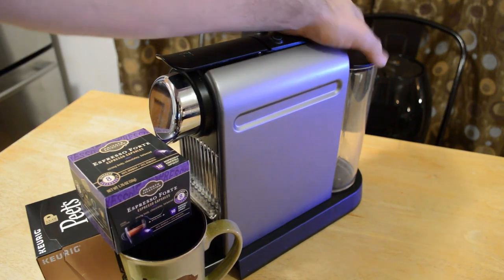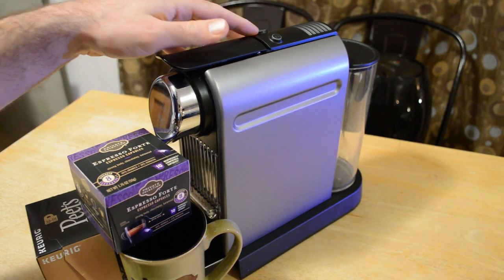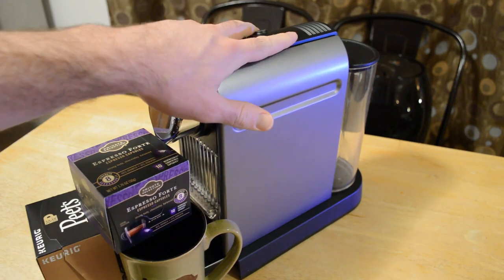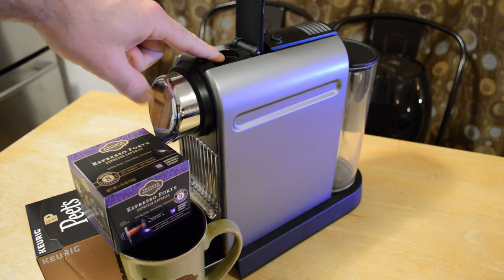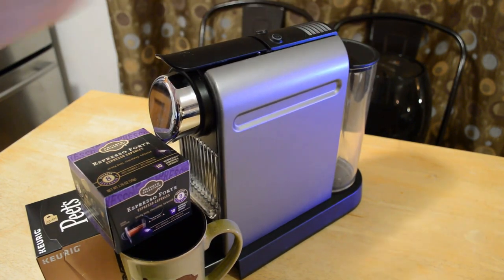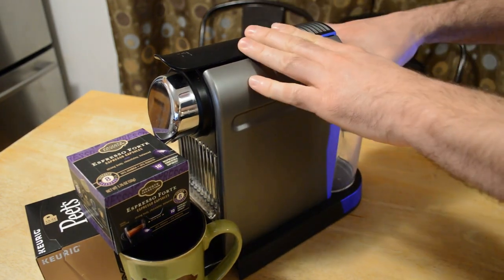So just to show you what it does — it's a Nespresso machine. You have your small cup and then larger cups. That adds more water. Two buttons right here. The cups go in right here. This is the water container right here, and I'll just show you — this detaches like so. You put it on.